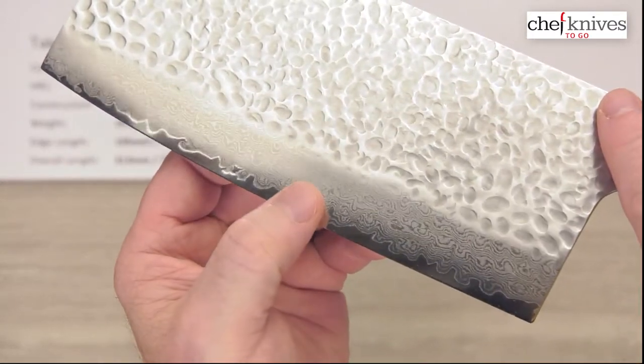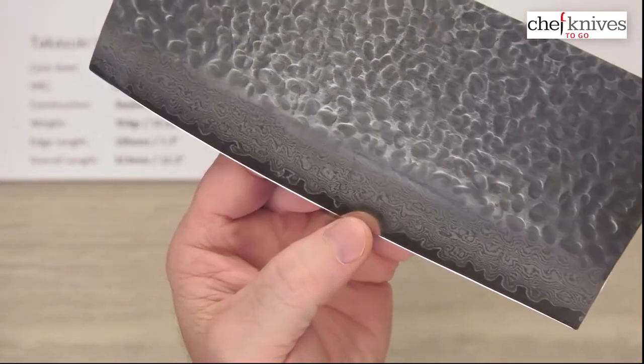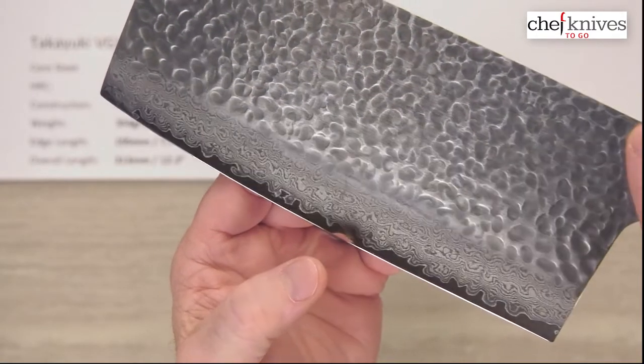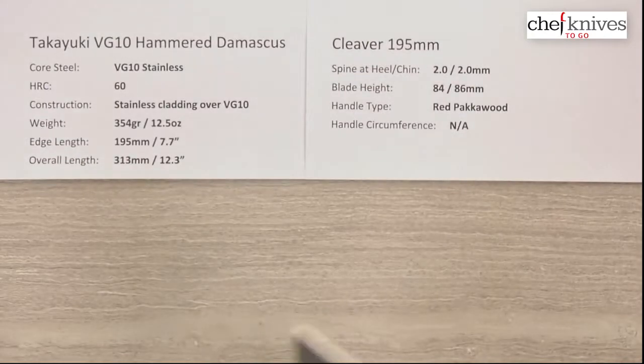You can kind of see your layers there and then the core steel. It's got a bit of a polish to it — a fairly polished, really neat looking blade. All stainless for easy maintenance.